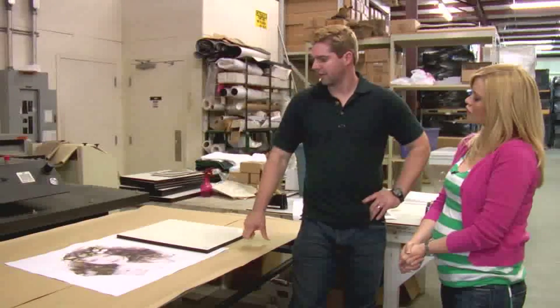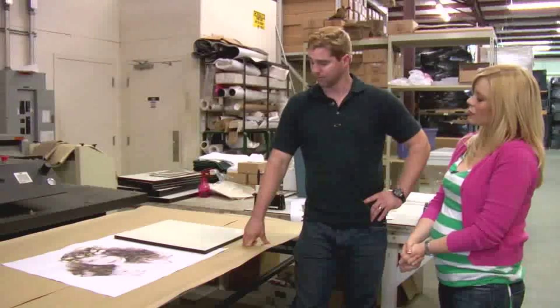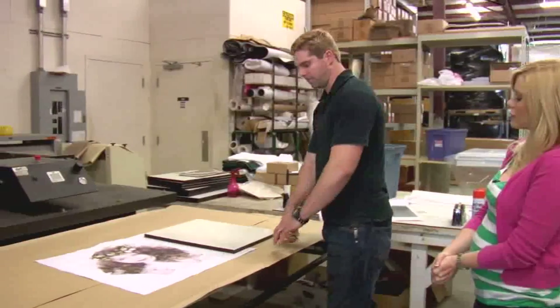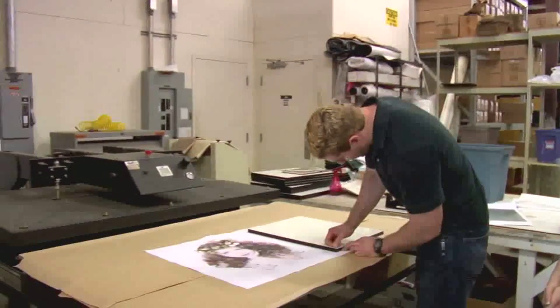Wide format sublimation isn't terribly different. Sometimes it takes longer to get these big products hot because it takes so much longer for them to conduct heat. But other than that, all the principles are the same. And here with our Chromalux panel, we're going to start by doing what you do with every other Chromalux panel, which is peeling the lamination off.